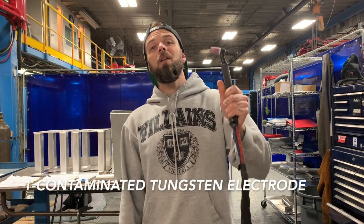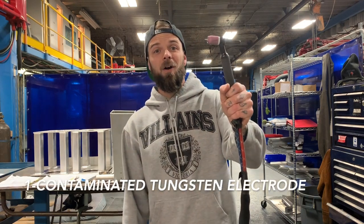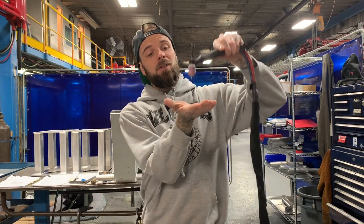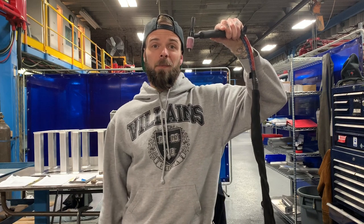The number one most common TIG welding mistake that I see when people are beginning is welding with a contaminated tungsten electrode. Your tungsten can get contaminated a few different ways, but the most common way is by touching your tungsten to your workpiece. All it takes is a little touch and your electrode has picked up material stuck to the tungsten electrode.